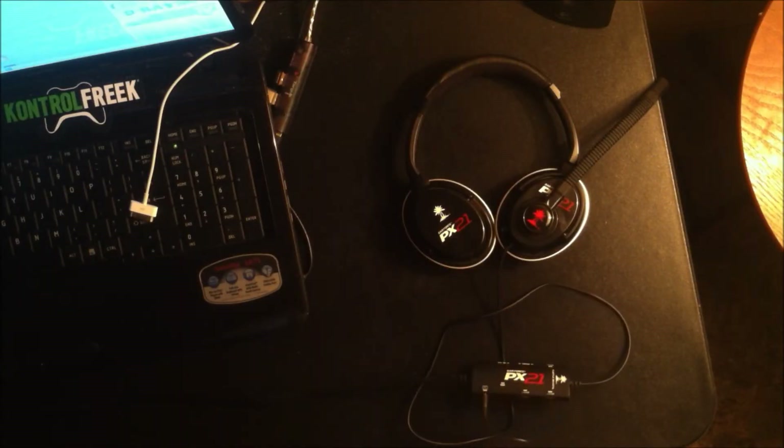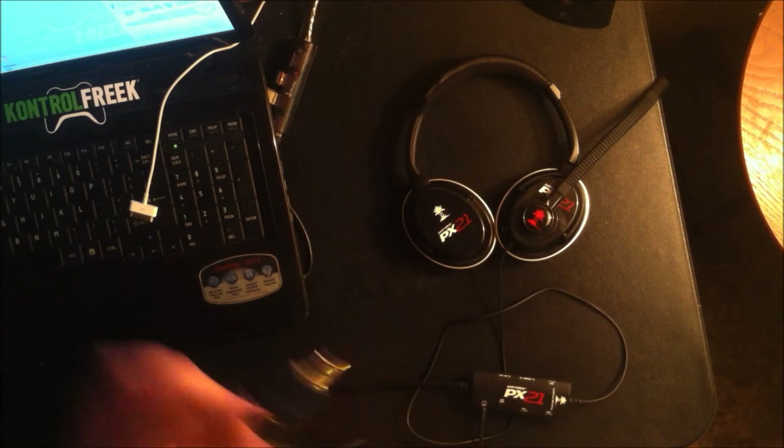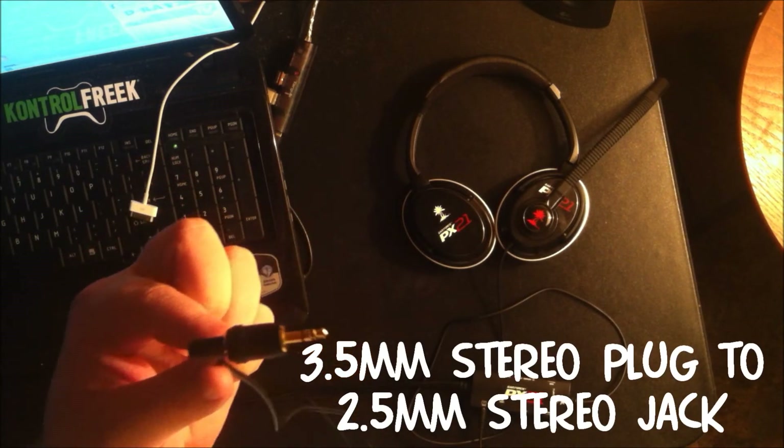What's going on guys, D-Ray here. I'm just showing you a real quick video on how to use your PX-21 Turtle Beaches for recording and playing PlayStation at the same time.